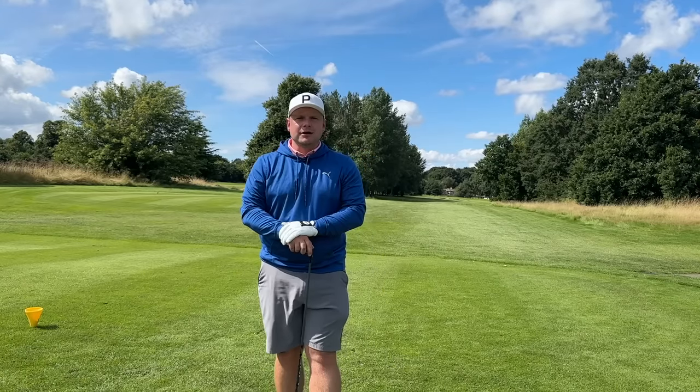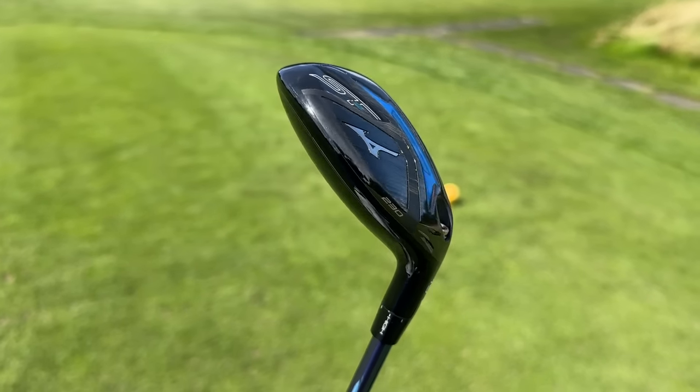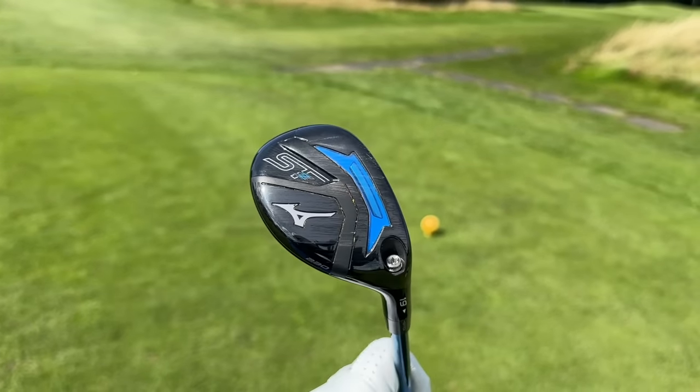Thank you so much for watching. Make sure you smash that subscribe button if you've enjoyed this video on the brand-new Mizuno STZ 230 Hybrid, and apart from that, I look forward to seeing you all exactly the same time tomorrow. Goodbye.